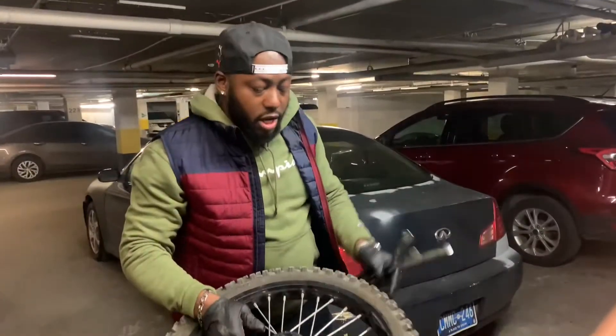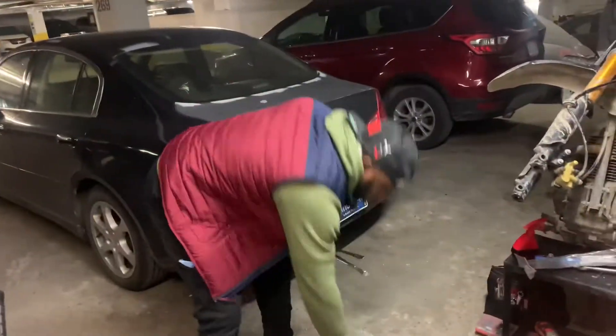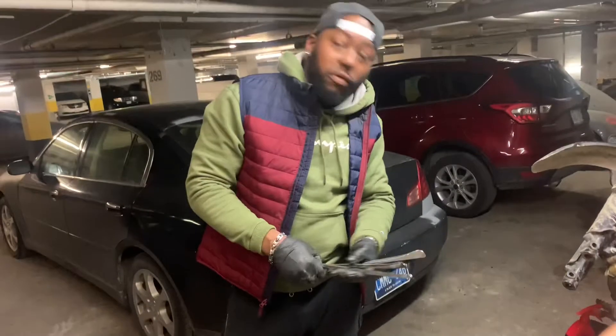We just took the front wheel off. Come take a look here, guys — this is the damage we're dealing with right here. What we're going to do now is take the front tire off and swap it out. We have a special tool to change the tire, the rim, whatever you need to do. Hit me up — that's what's coming up.